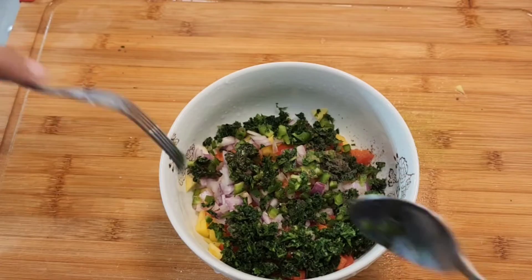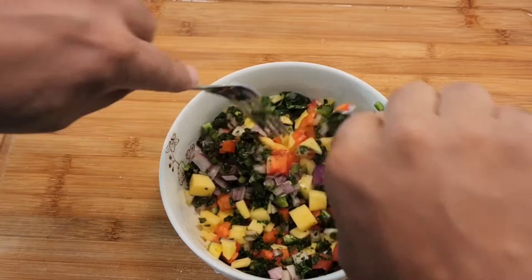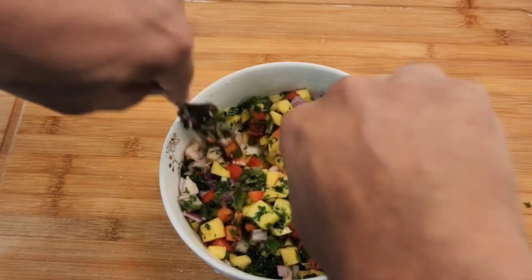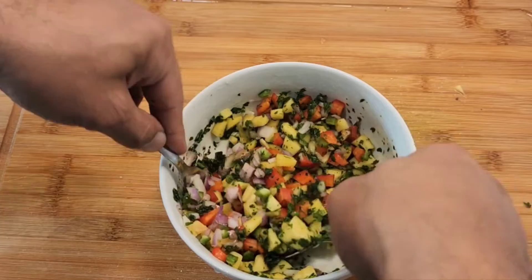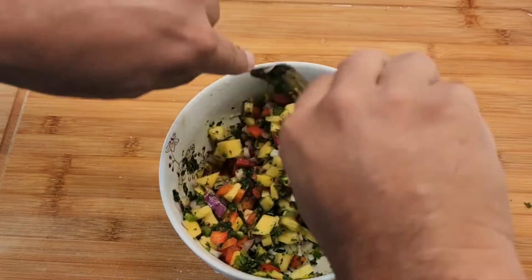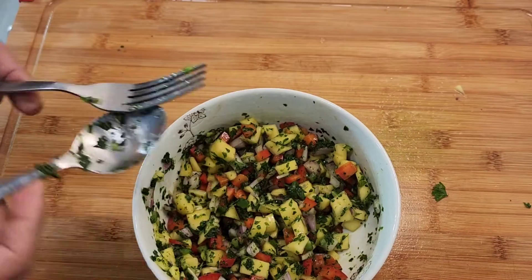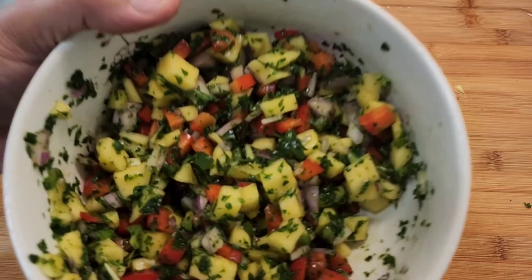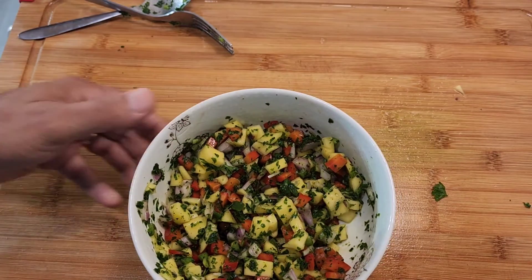Now it's time to mix them all together. That's it guys — look at this color combination, oh my goodness! There you go, this is mango salsa. Look at how beautiful that is. Now let's give it a try.